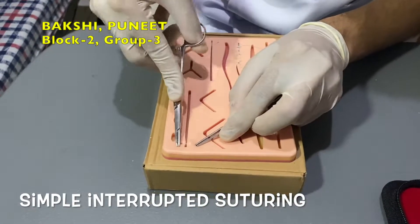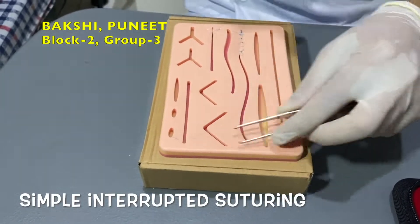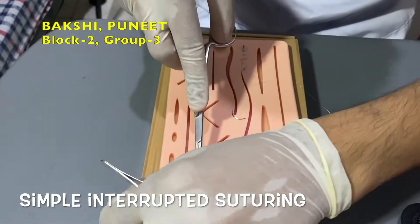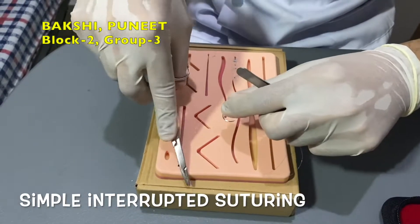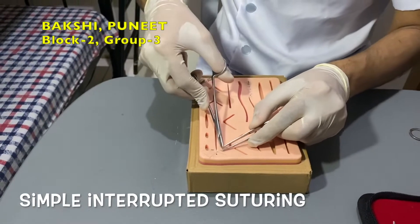Pierce the skin surface with the needle perpendicular to the skin at approximately 4 mm from the wound edge. Tie off the suture material gently to create a knot. Place and tie each stitch individually, following the same steps along the stretch of the wound.